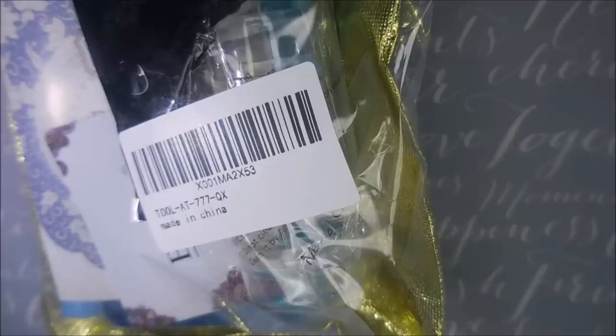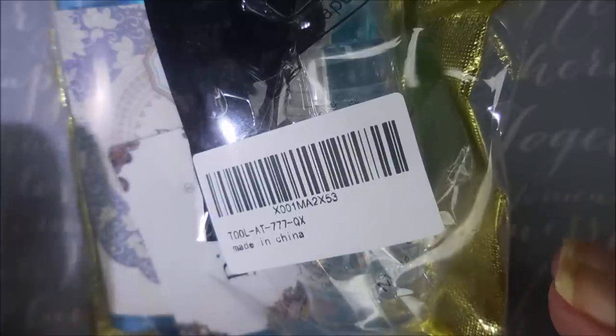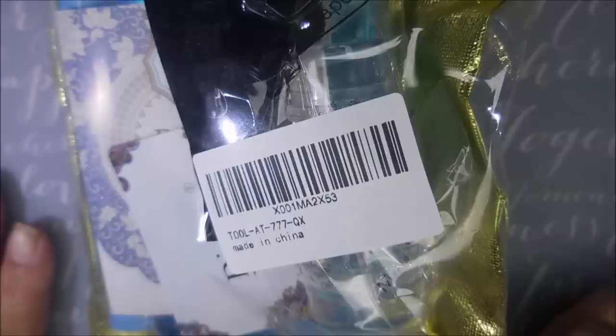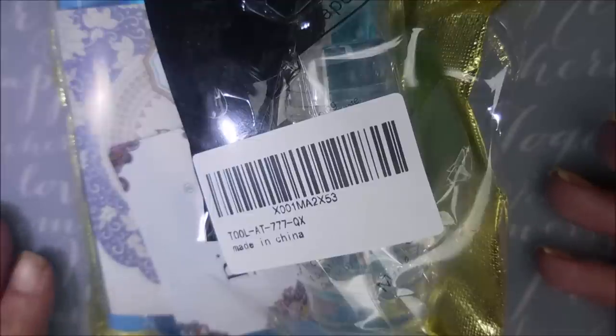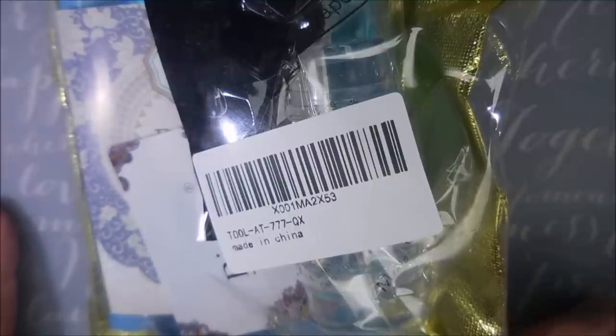Well hello my friend and welcome to my channel! I picked up this stamping kit off of Amazon. One of my subscriber friends had told me she had ordered it and I was like oh god I gotta go check this out. So I ran out there and checked it out and it was a great deal. It came with a stamper, a couple of scrapers, and I think 15 plates and a plate holder. So I'm going to break them out and show them to you today.